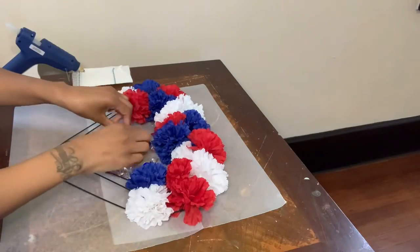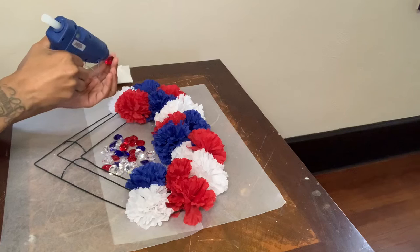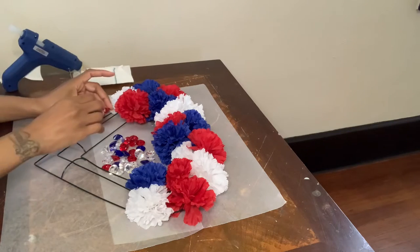Next, I'm taking those same red, blue, and clear acrylic gems and I'm going to glue them onto my wreath.